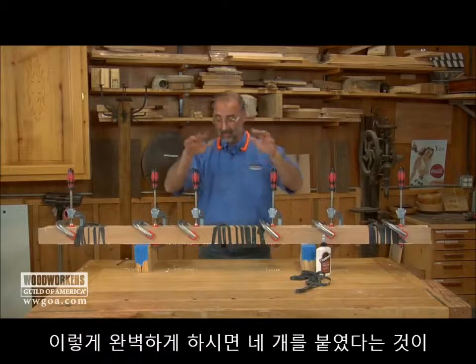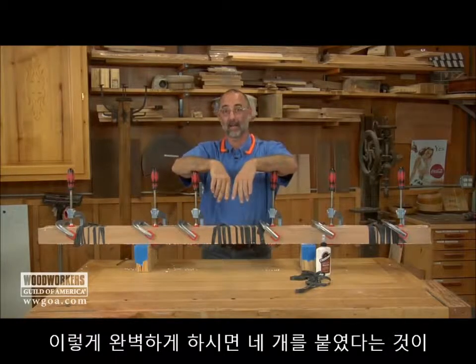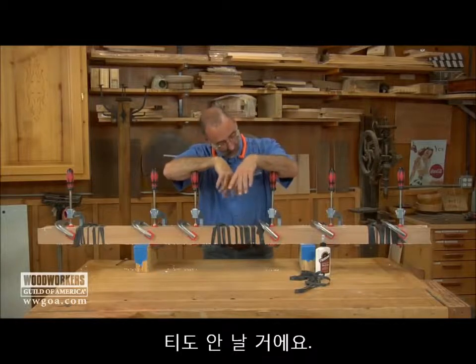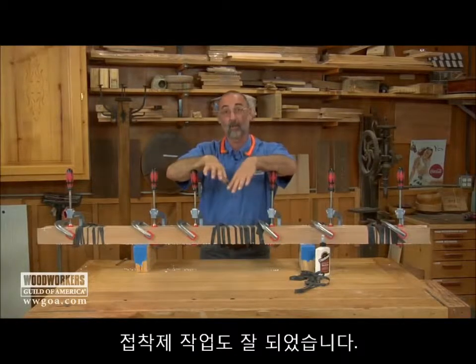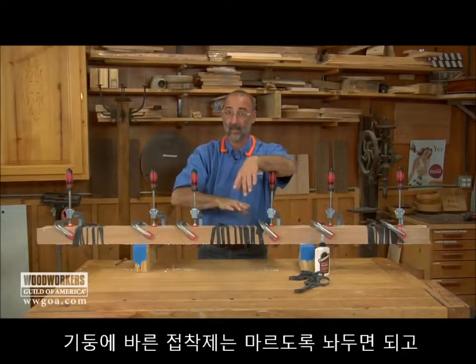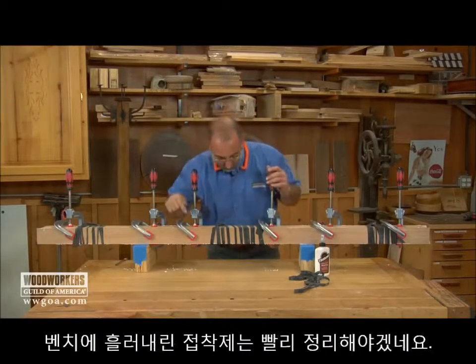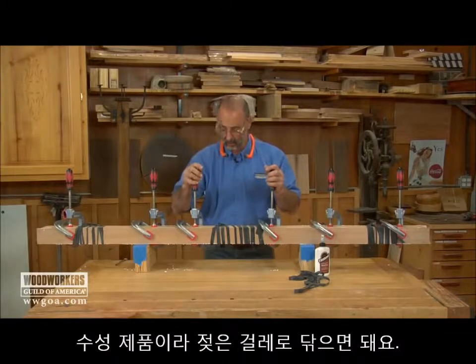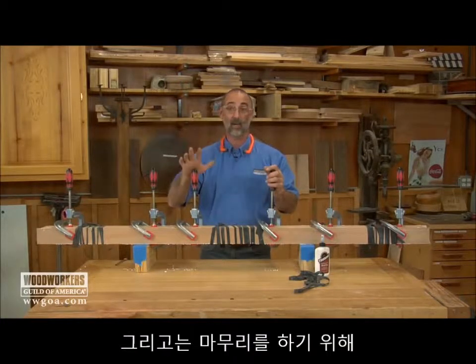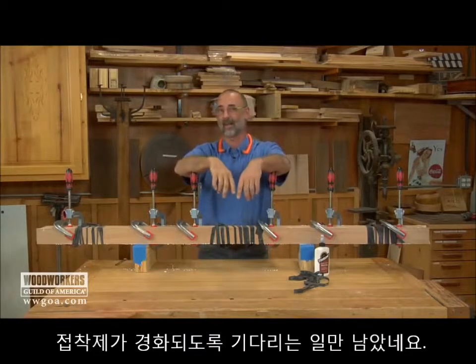Very nice. When this is done with these mitered corners, nobody's ever going to know that you've got four pieces here because the miters came together so nicely. Got a good glue job going on this one. At this point, the glue on the column needs to dry. The glue on my bench I'm going to hurry up and clean with a damp rag — it's water cleanup — and then we just wait for the glue to dry so we can move on to the next step.